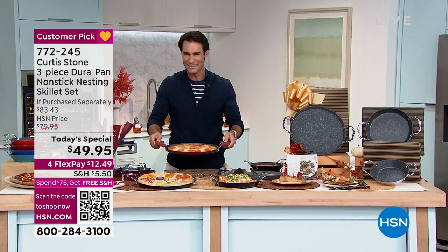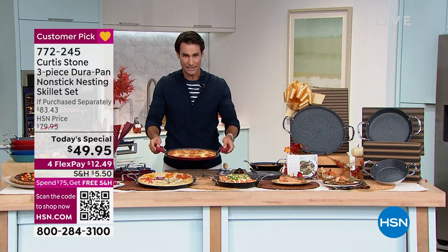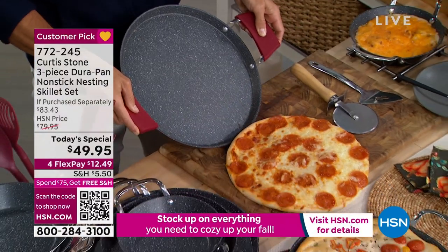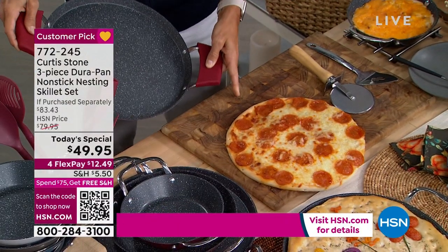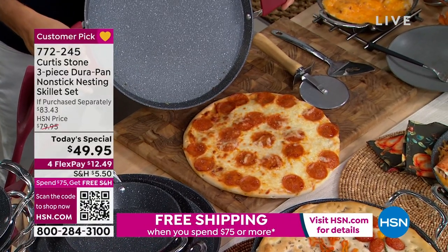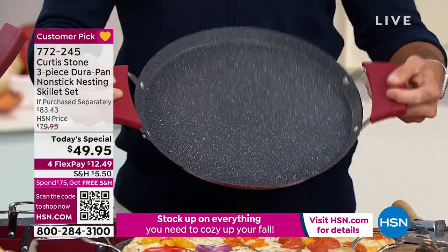Do you know about Durapan? Do you have Curtis Stone at home? I do and I love it. Usually this stuff sticks in your skillet, in your fry pan. Look how I just poured that — it slipped so well I almost poured it right off the cutting board. That is Chef Curtis Stone's famous Durapan. Makes food slip right off. It makes cleaning easy.